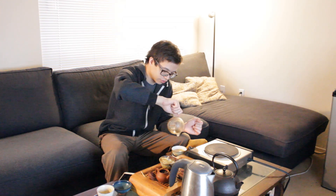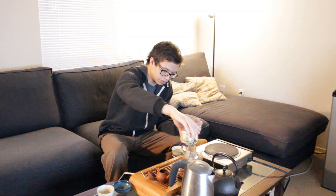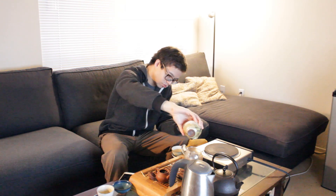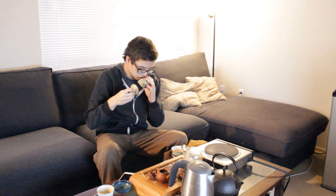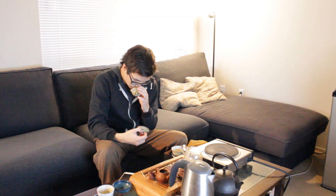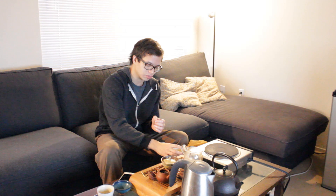This is actually the first two steeps. Unlike pu-erh, where the first two steeps are maybe not the most important ones, oolong is a tea that gets going a little bit quicker. Let's have a smell. A lot of sweetness coming off the aroma — a lot of creamy, a little bit floral notes, a little bit roasty as well. The aroma has changed a little bit; I smelled it right after the rinse and it definitely smells a bit different now.